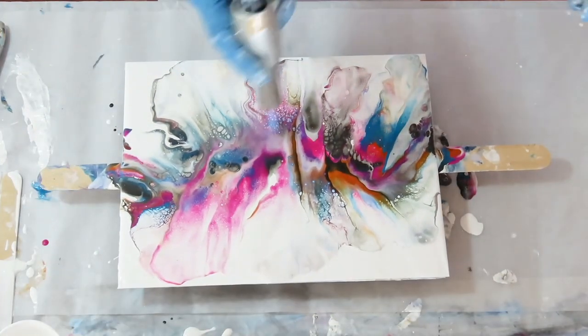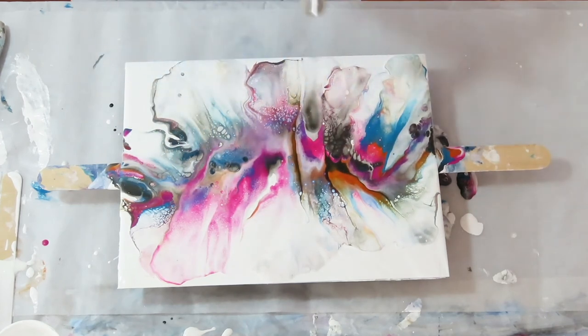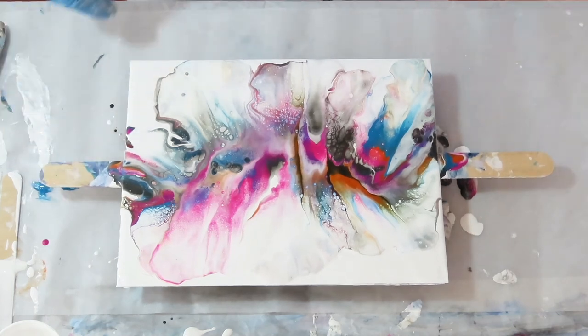I'm going to go ahead and let it sit a while. I'll bring you back in about 10 minutes and see how it changes.